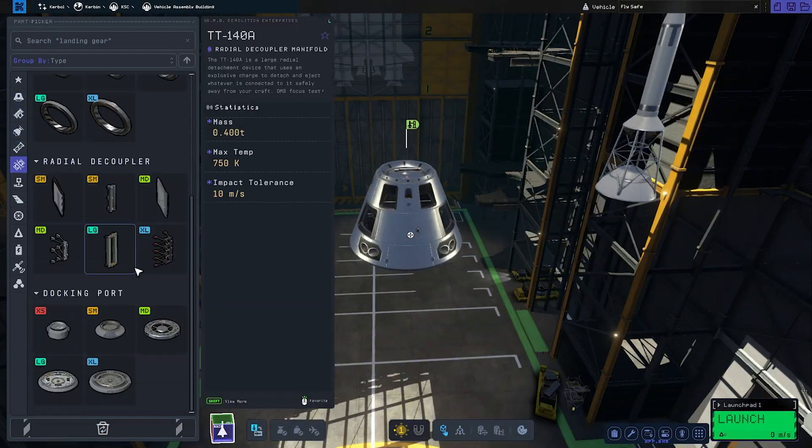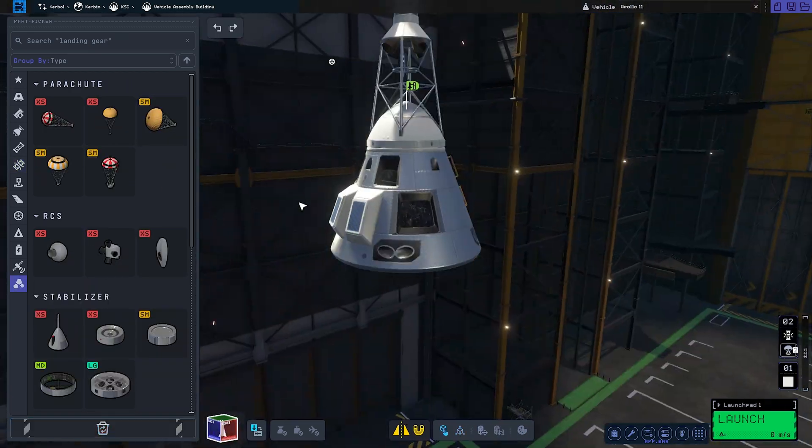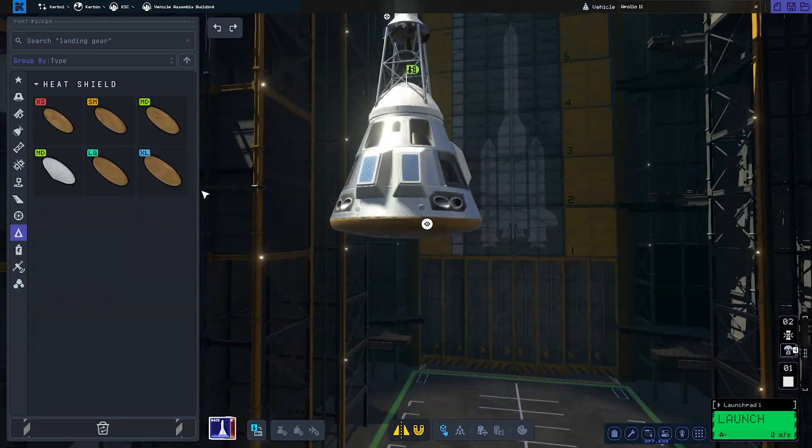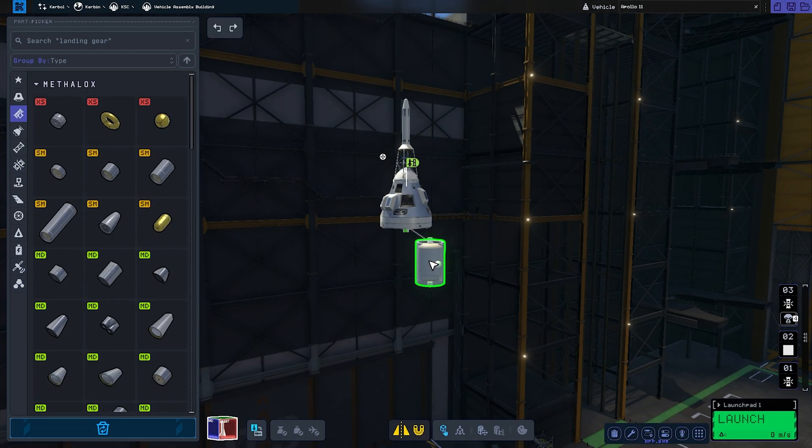Hey and welcome to another KSP2 video where we're recreating the Apollo 11, and that requires a Saturn V. Before you is footage of me building the Saturn V rocket starting all the way at the top of the stack.